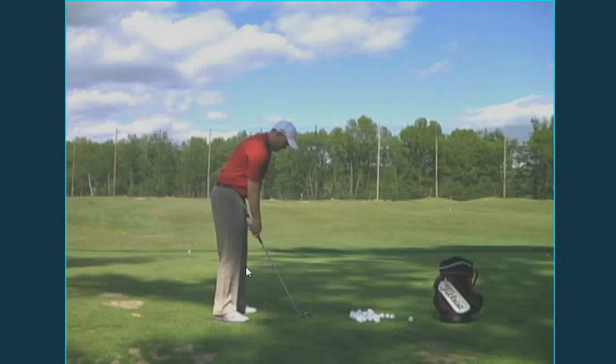Hi Dallas. This is Hal Jacobs, PGA Professional at Worcester Country Club, just reviewing our lesson today on May 15, 2010.